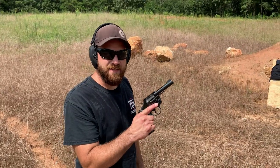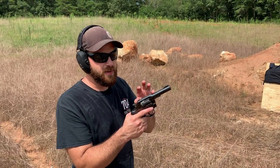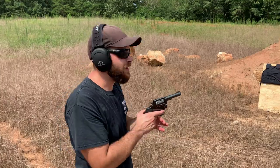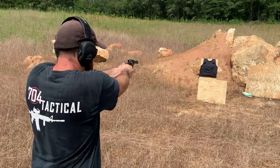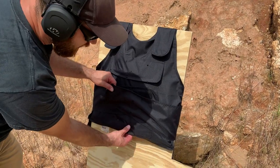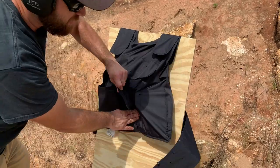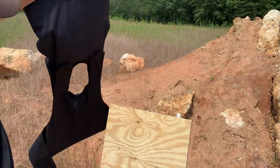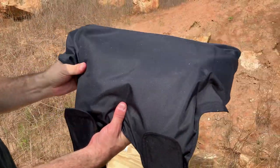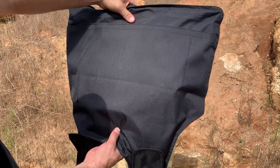Now we're at about seven yards. I've got .38 Special Plus P and .357 mixed in this cylinder. Let's see how it does. One hit really low and one hit high — let's check. Nothing went through. It 100% stopped it. This was the only one that went through, and again, that was the one that missed the armor entirely.